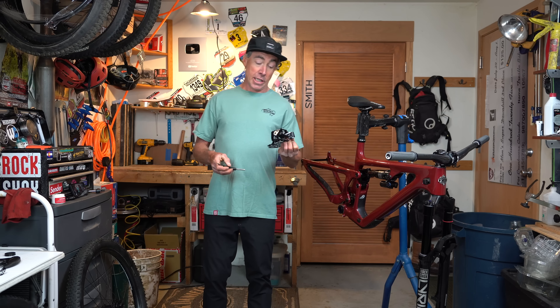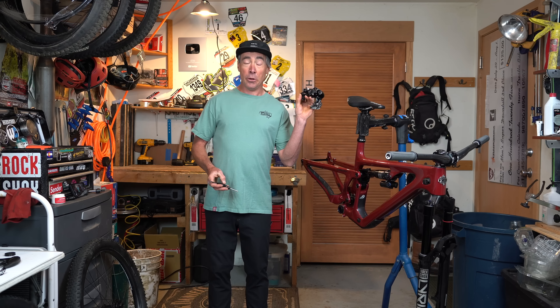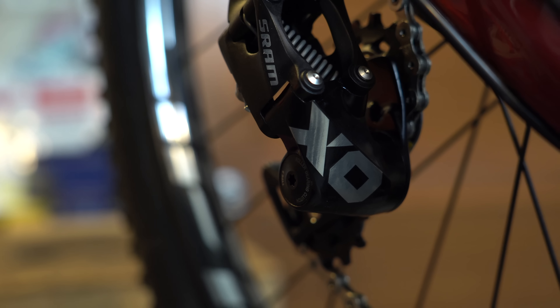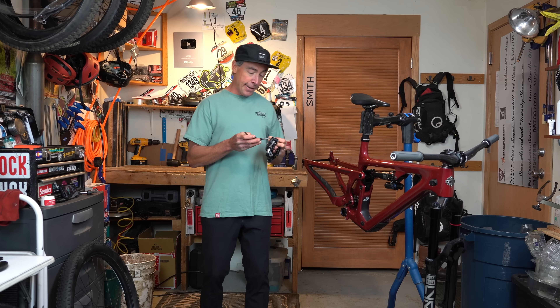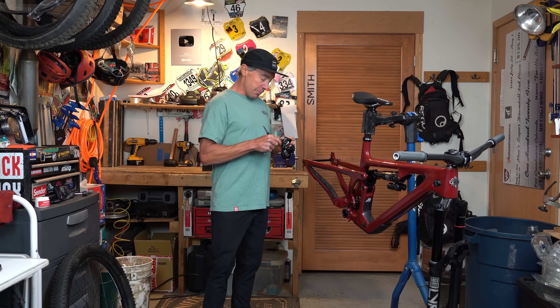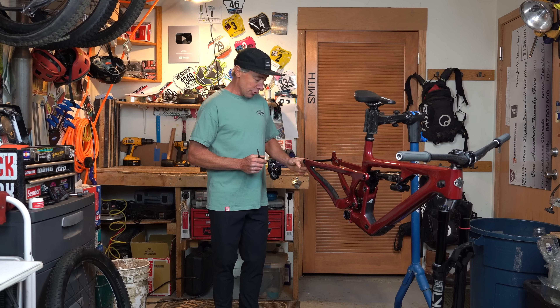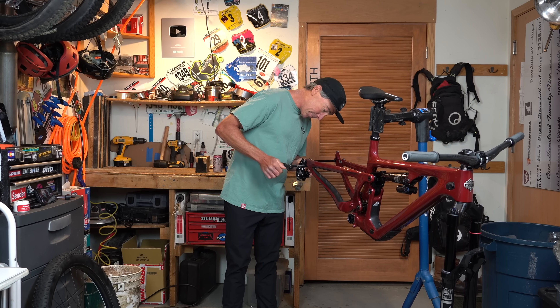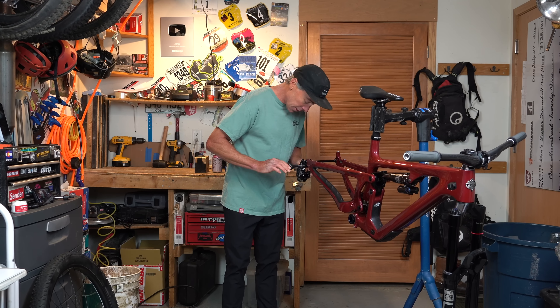Now things are going to get really weird. Do you remember this? It's a seven-speed derailleur. How many gears do our trail bikes use now? I can't even remember, there's so many. Seven speed. Technology's amazing. It goes on a derailleur hanger — look, there's a derailleur hanger on this bike. Who'd have thought these things would still be used?